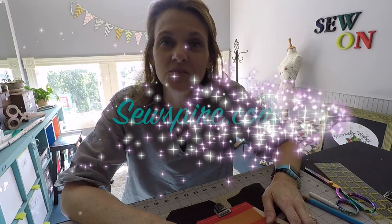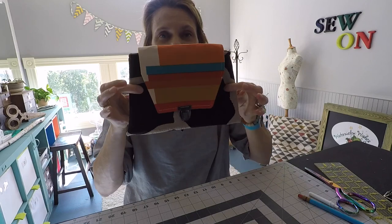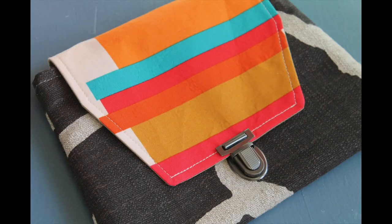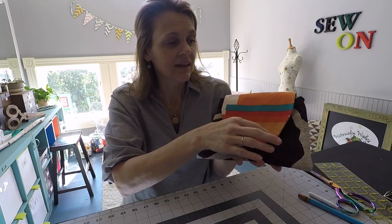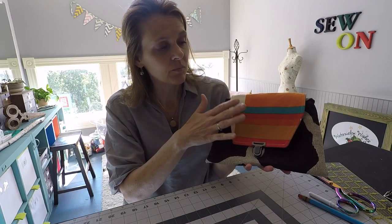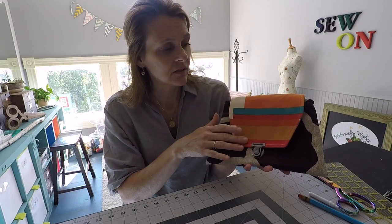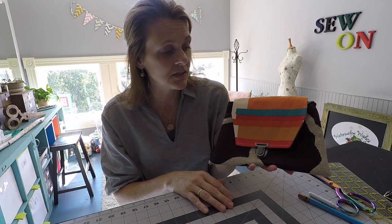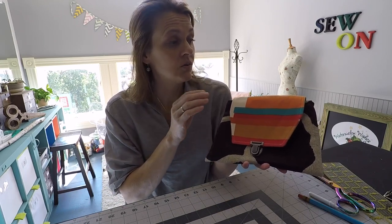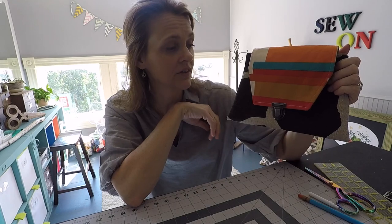Hi y'all, it's Andrea over at SewSpire.com and today I am here to show you how to sew this very sweet clutch. This is a super simple design that I have taken to the next level using just a few angles, my favorite the press lock, and a gorgeous focal fabric for the flap. This particular print is by Anna Maria Horner. It's been discontinued but for those of you who quilt, you could create a stunning flap with a little bit of effort for your clutch.